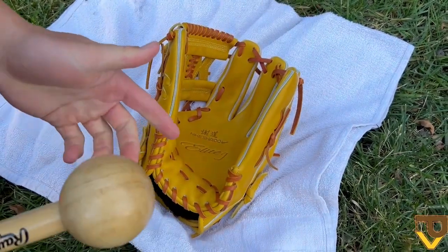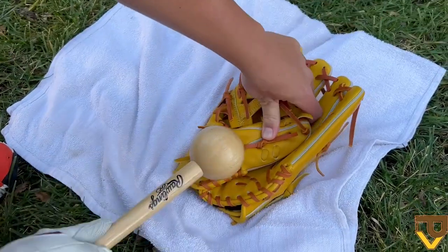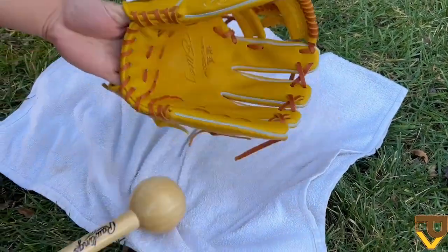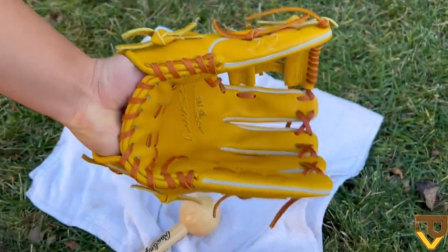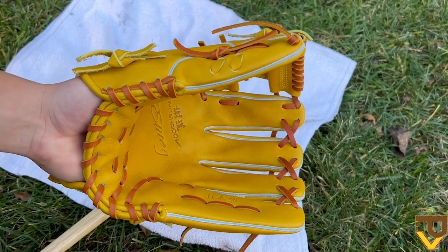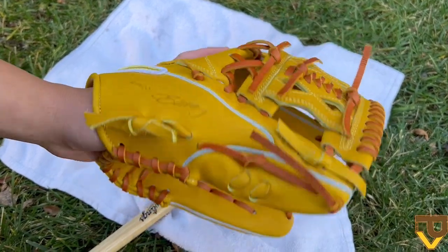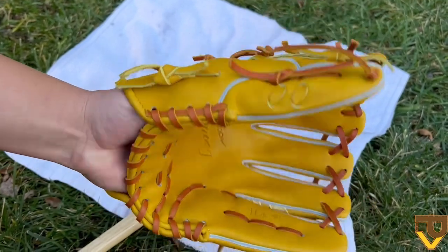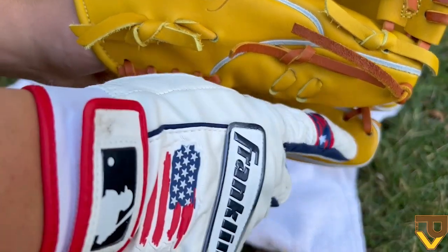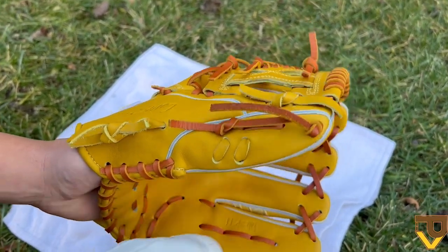I like to go about 10 hits on each spot — thumb, heel, and pinky — so the leather loosens evenly on each side. Here's a progress update on the glove after about 30 to 40 minutes of malleting all around, loosening the leather and stretching the laces. You can see it's closing almost where I want it. I overemphasized thumb to pinky and it's ultimately going to settle right to the thumb to middle of the pinky and fourth finger, which is exactly where I want it.